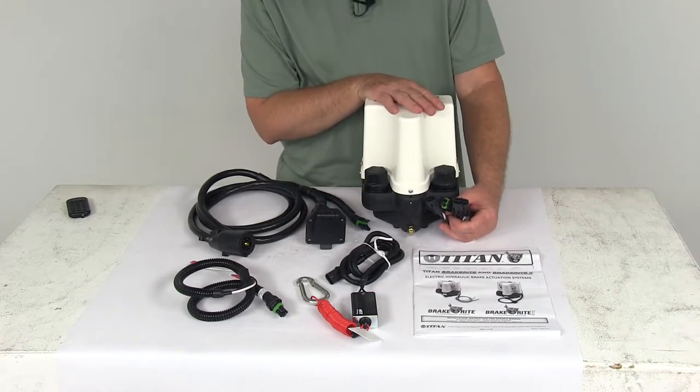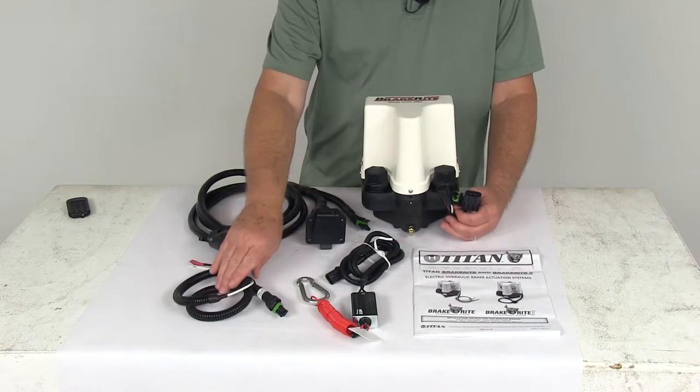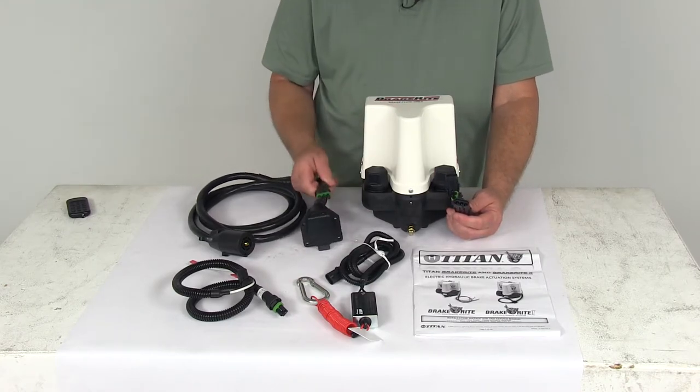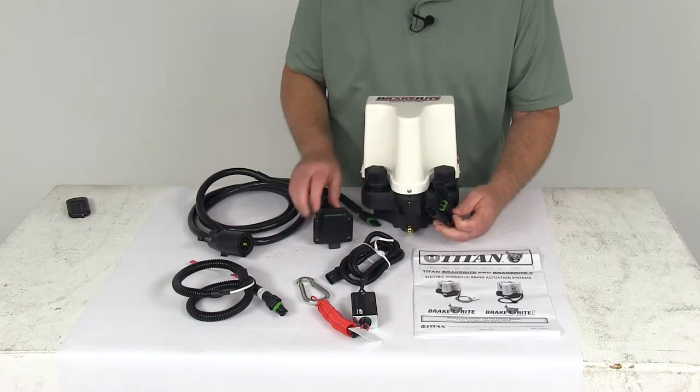The plug-in harness requires no hardwiring. The additional plugs connect to your vehicle battery and to the breakaway switch. When you go to install these, if you notice on your 7-way harness right here, it has a 3-way connector that just lines up with the 3-way and plugs in — simple as that.